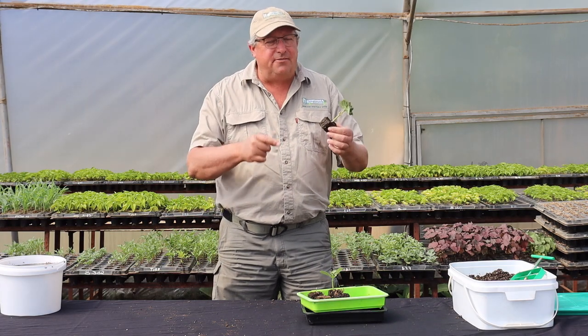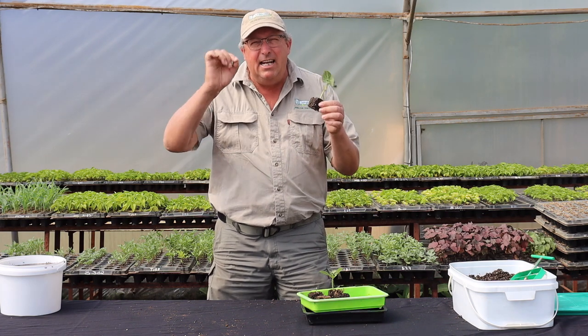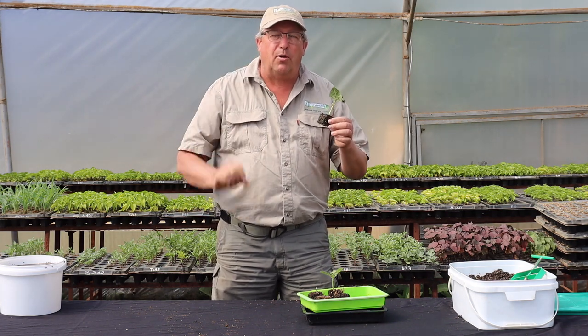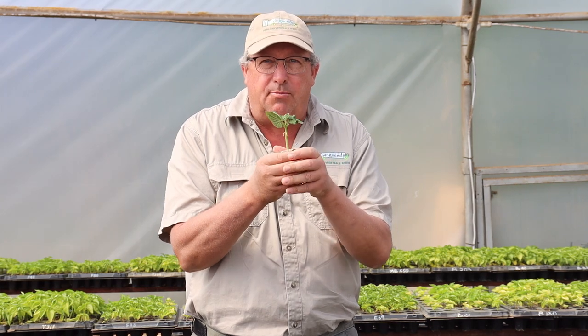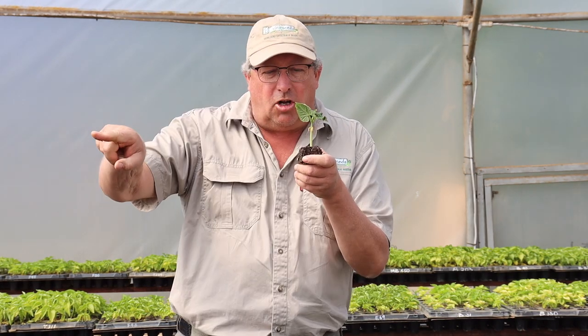The biggest benefit of the Living Seeds Plugmaster is the elimination of transplant shock. As you can see, these roots at the bottom are looking for soil to grow into. The minute that you take this block with all of its air-pruned roots running throughout, and you plant it into some soil, the roots are now encountering soil on the other side of this block and will continue growing straight into the soil, eliminating transplant shock.